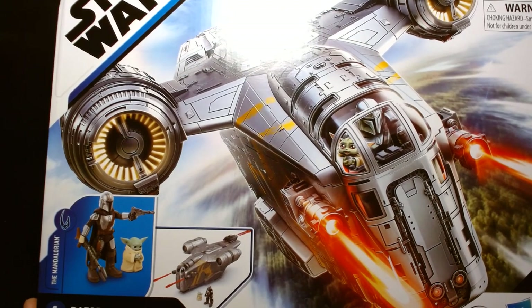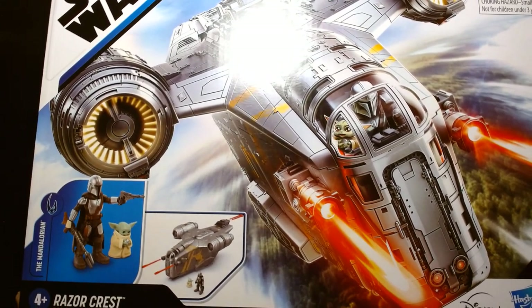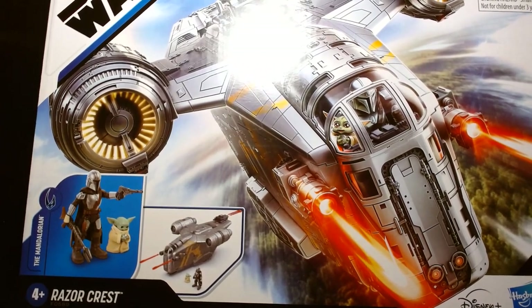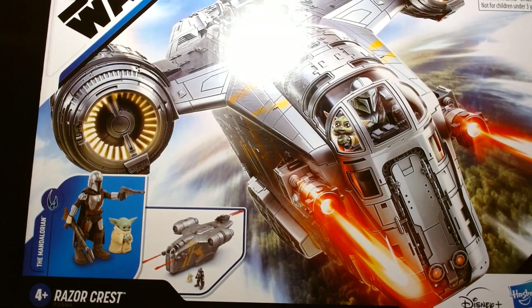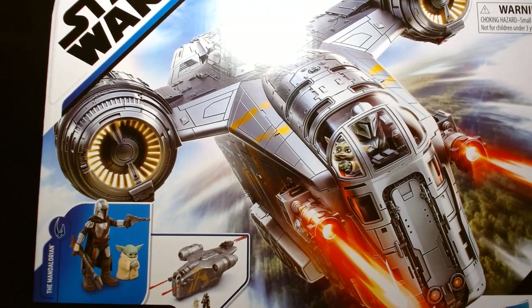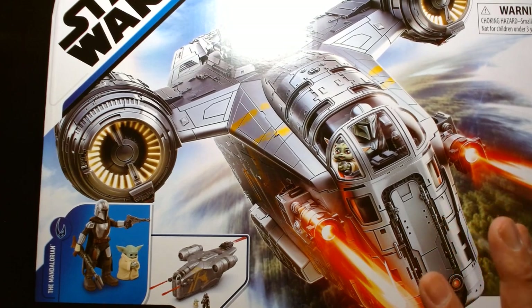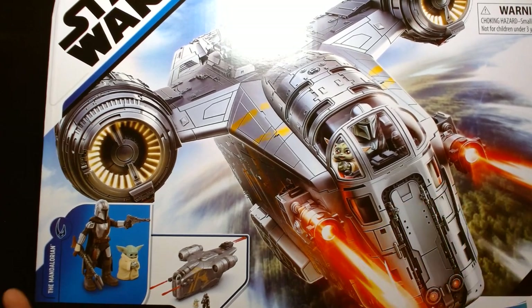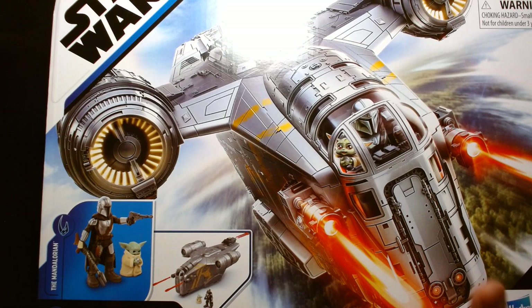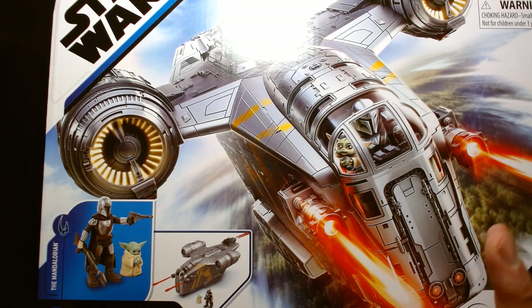There's always going to be that person who says 'oh, this thing can't hold a candle to the HasLab Razor Crest that I pre-ordered' — of course it can't. The HasLab Razor Crest is $350; what you're looking at here is a $41 toy for kids. I'm going to review this on the merits of what it is. It's a kids' toy from the Mission Fleet line, which I adore — I think the Mission Fleet stuff is awesome.